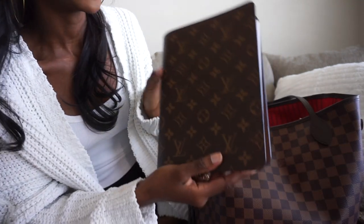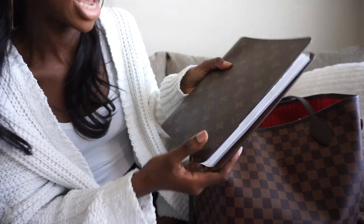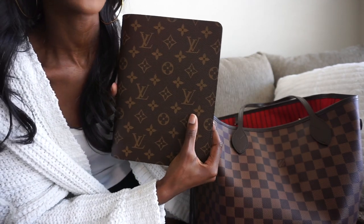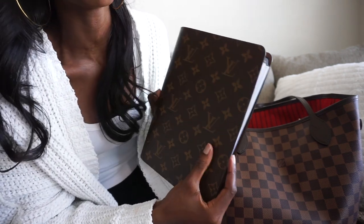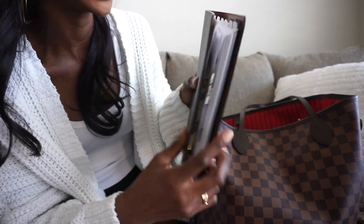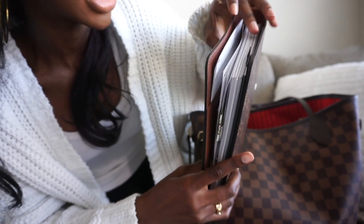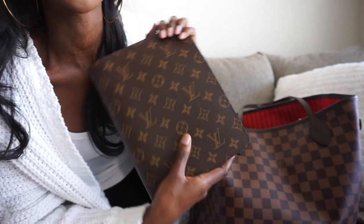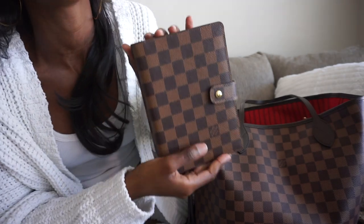The next thing I have is my Louis Vuitton desk agenda. I do have a video on this planner linked below, so I won't go too in-depth. I picked this up a few months ago as kind of an early graduation present, and I ended up graduating so it served its purpose. I use this for financial planning — I have tabs for income, expenses, savings, and things like that.